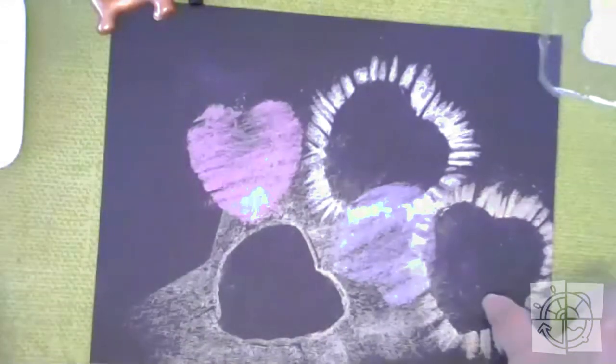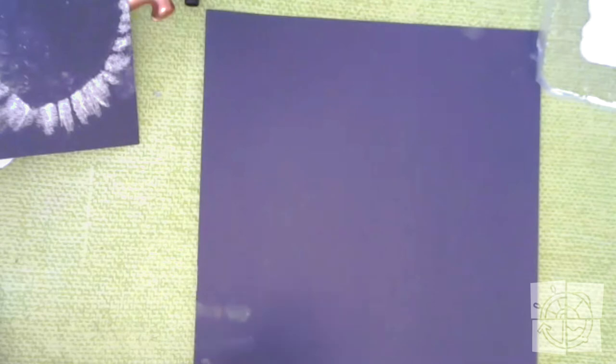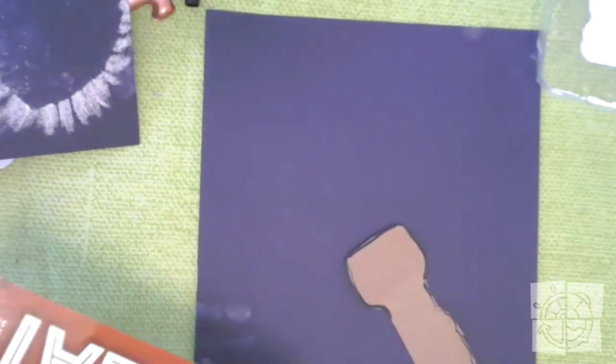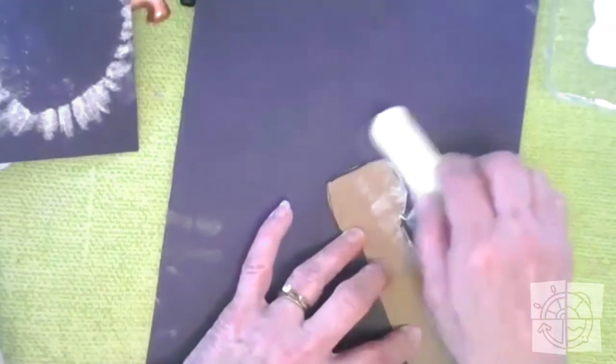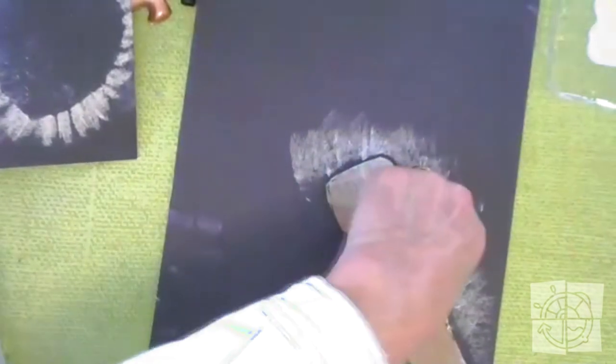I'm excited to try the flashlight — I want to know what that's going to look like. When you work with chalk, you're going to get dusty, and I just touched my paper so now I have dusty fingerprints. We're going to use my flashlight and see what that's going to look like. I'm going to take my flashlight and maybe put it right here on the bottom. I'm going to use some yellow and just rub it off the edge of my stencil all around to see what that will look like.